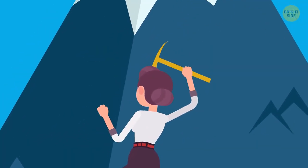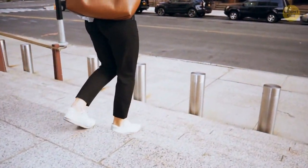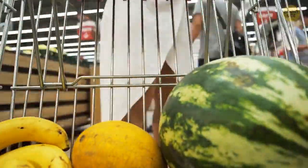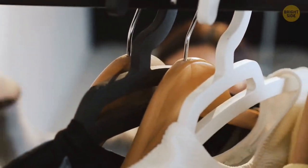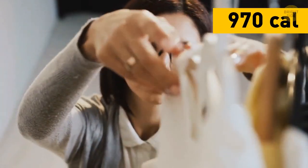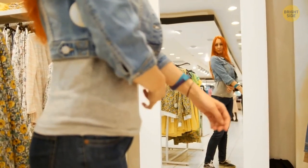You're getting closer and closer to your 1,000 calories goal. Everyone's leaving — the working day is over. You have some shopping to do for that party you're hosting tonight. That trolley is so full of yummy stuff, and as you're pushing it down the aisles, you're burning calories at the speed of 200 per hour. You decide you also need a new outfit for the party — each one you pick and try on is worth a dozen calories.